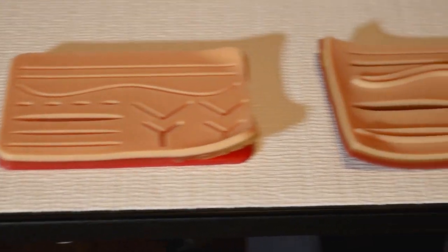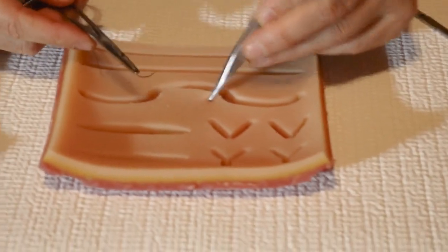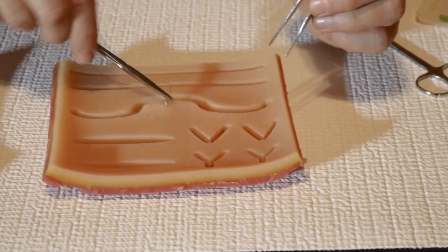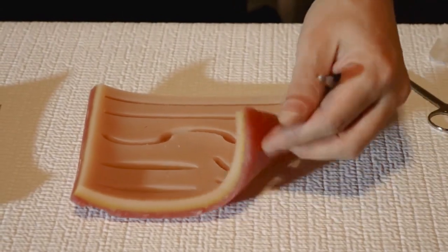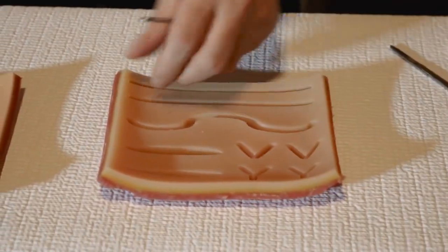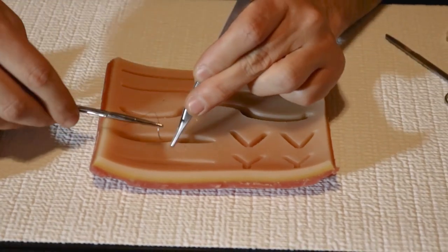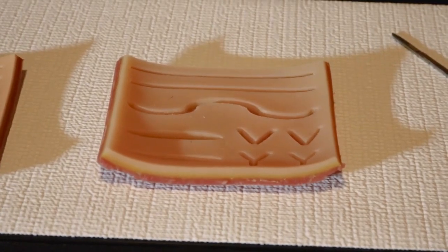Skipping over to this next one — someone did a better job making the lacerations deeper, so you definitely get a good bite out of this one. A couple of things I don't like: within the first week I had it, it started curling up pretty bad. Secondly, it doesn't have a mesh layer like the SutureBuddy suture pad. If you want to go cheap, this is one option.